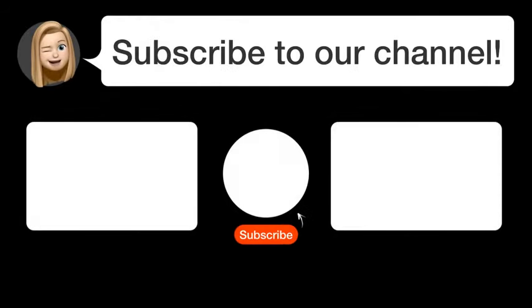Did you find this video helpful? By subscribing, you help us continue to answer users' questions. So, subscribe to our channel. Thanks for watching and see you in the next video. Bye!